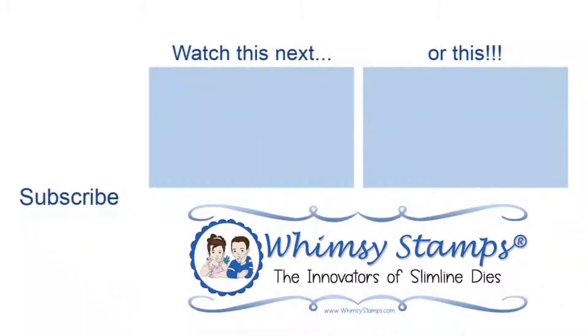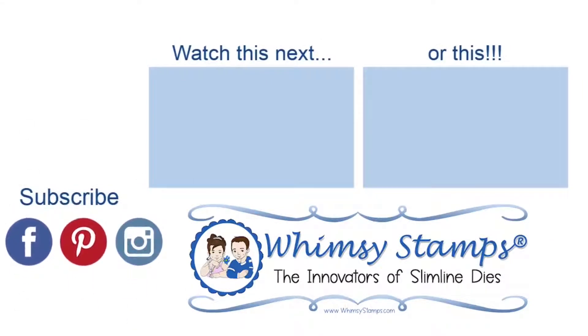Thank you guys so much for watching. Here are some videos on the screen that I thought you might enjoy, and I'll see you next time. Bye!